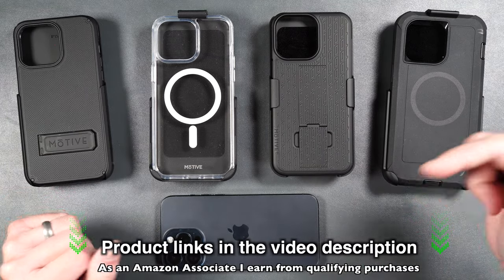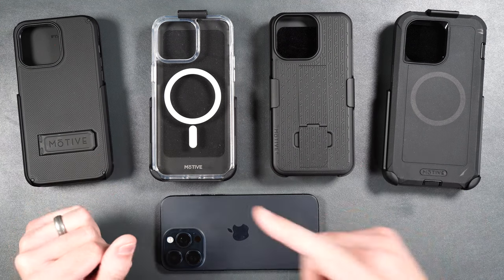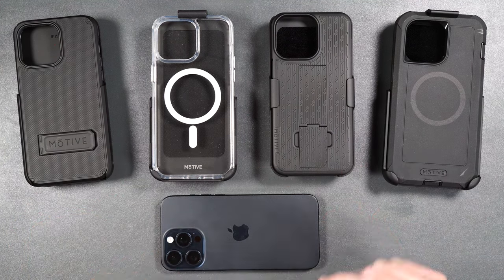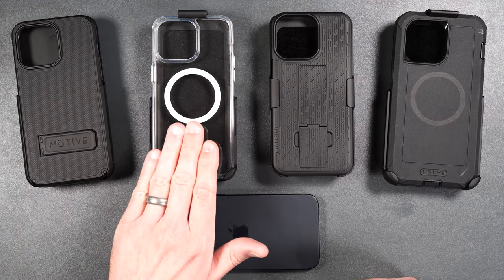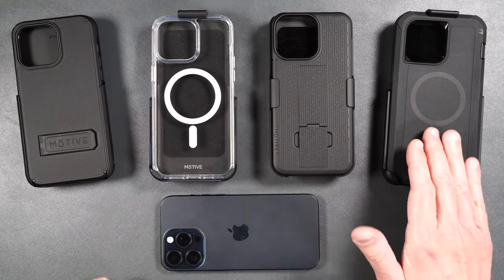If you guys want to pick any of these up, I will be putting product links in the video description. By the end of this video, you'll know which one of these cases is right for you. The four different cases we're going to take a look at today are the Ranger Series V2, the Crystal Series Clear, the Ranger Series V1, and their Bunker Series.